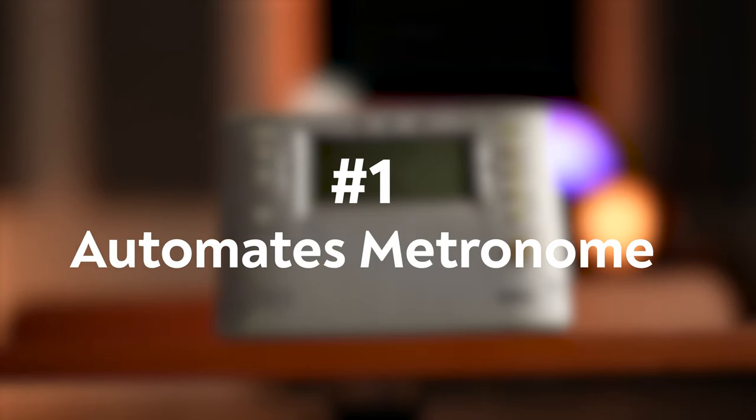But why is this progressive speed trainer so game-changing if, at the end of the day, you can accomplish the same thing on any old metronome by just manually bumping up the speed after each repetition? I'll give you two reasons. Number one: it automates the metronome element of your practice so you can focus on the important things. I'm all about making my practice as efficient and focused as possible. So by automating my metronome and using the speed trainer to automatically speed up at a specific increment after each repetition, I eliminate the distraction and time wasted by having to mess around with my metronome every few seconds doing it manually.